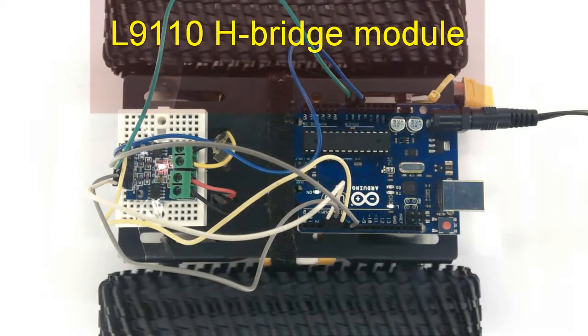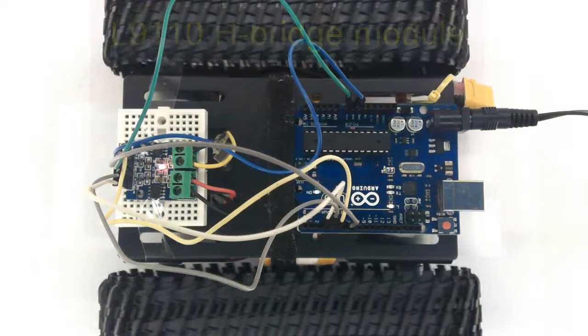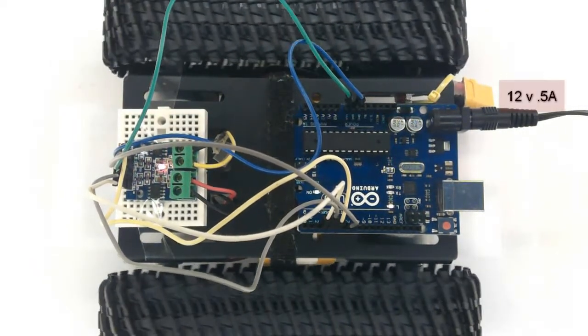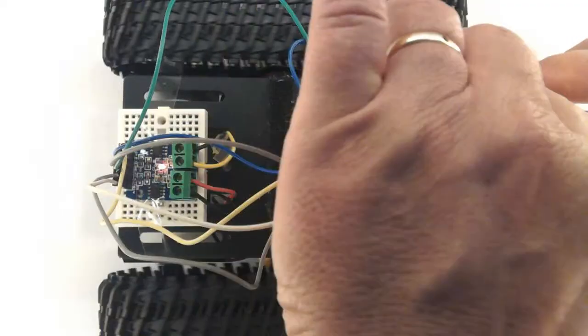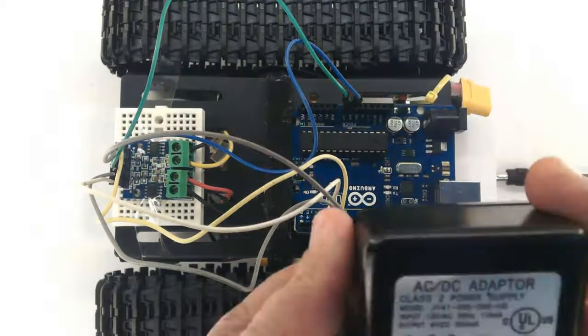Hi, this is the L9110 HB module working beautifully in my new robot with a 12V half ampere power supply cable. Let's disconnect everything and explain how it works.